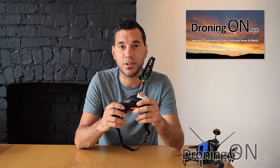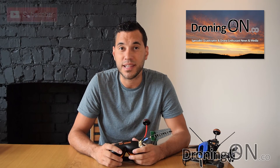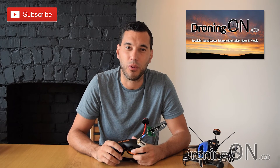Links are in the video description if you want to read more about this product. Thank you very much for watching. Please comment and tell us about your experiences if you've got this receiver, and also like, share, and subscribe. Thanks very much for watching.